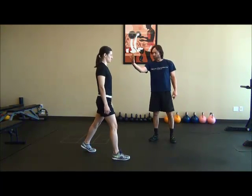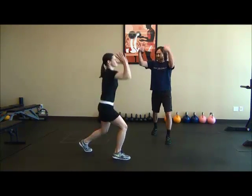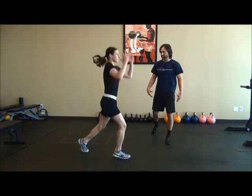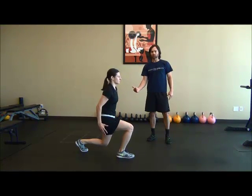She's gonna lower herself down into the lunge and then raise up as high as she can in a jumping fashion, landing in the same lunge position and decelerating herself towards the ground.